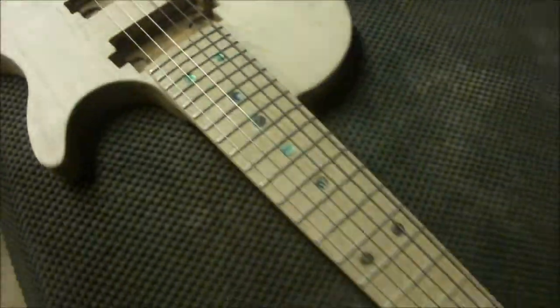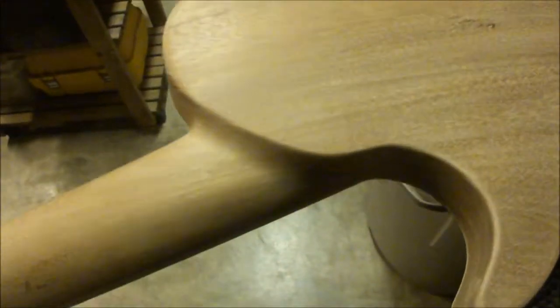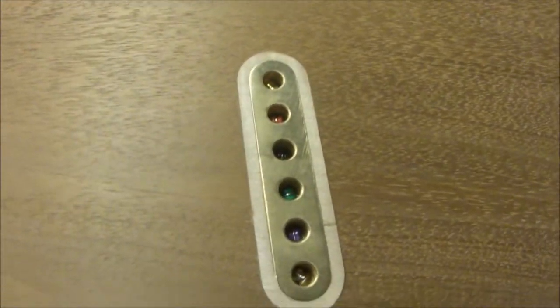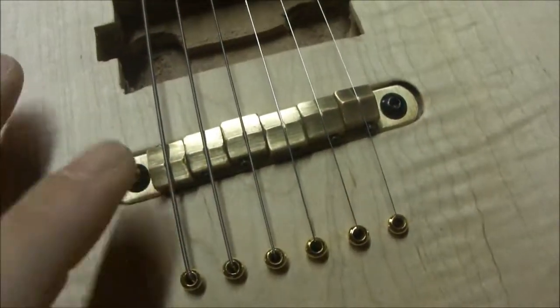The top of the body is one piece, as is the whole back of the body — one piece. Nice brass tone bar in there for extra twang, and then a brass bridge.